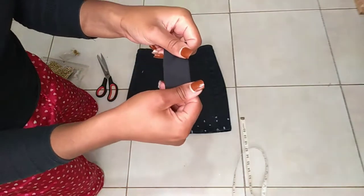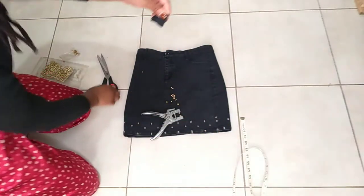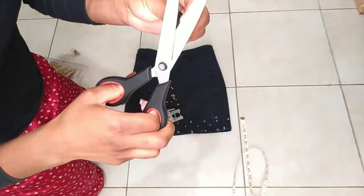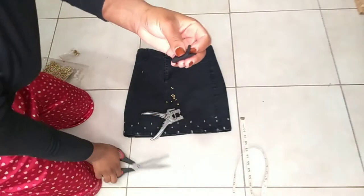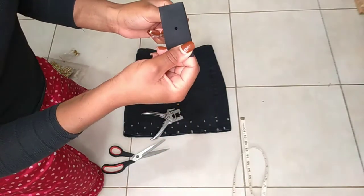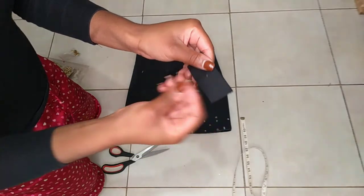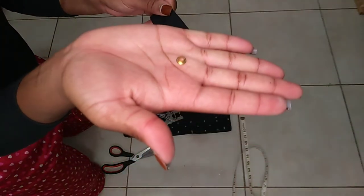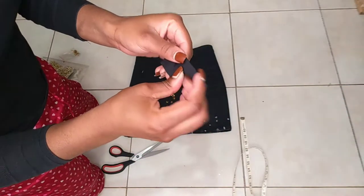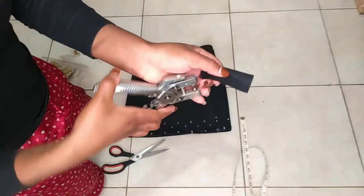Basically, what you do is — this is your fabric — at the point you want, you're just going to make a hole, just a random hole like that. So you see I have a hole right there. Then you just take one eyelet — you see it has a protruding end — and you just put it through like that.